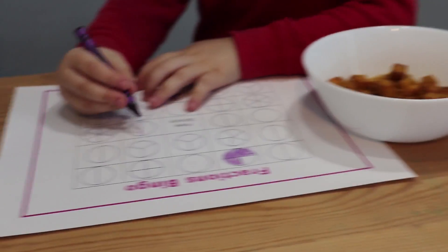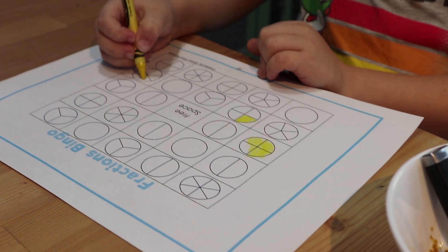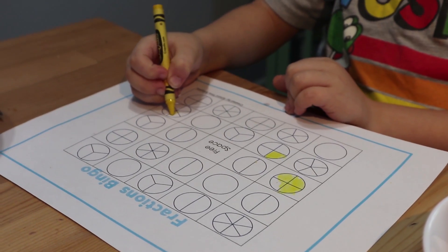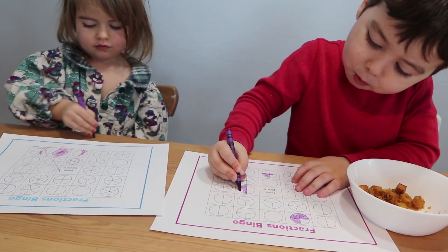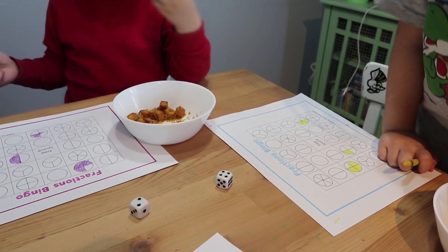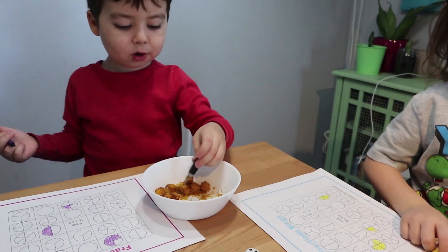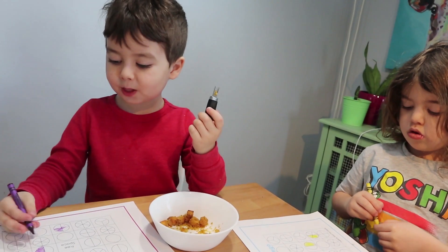Two quarters is the same as one half. Jay, what are you going to do — two quarters or one half? You're going to color three sixths? That's the same too! Two quarters is the same as one half, one half is the same as three sixths — good job!